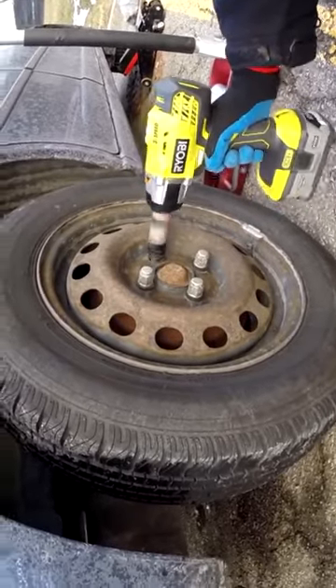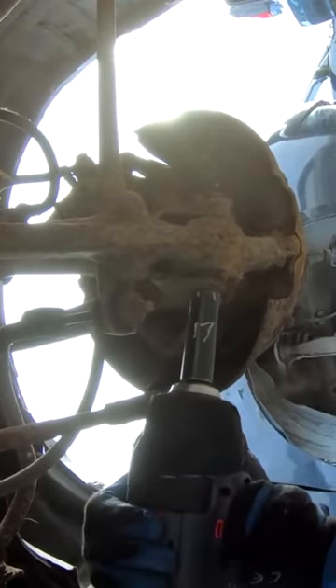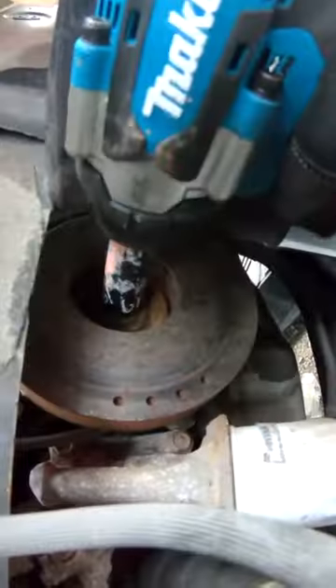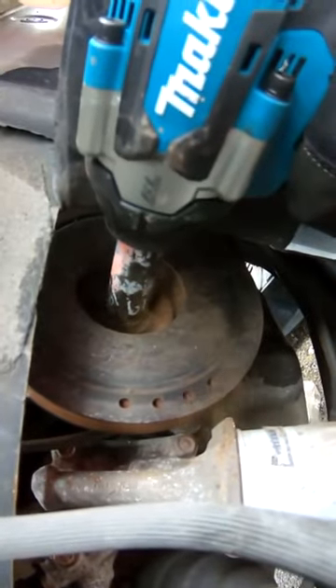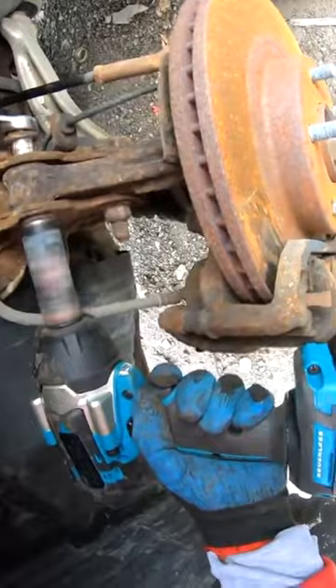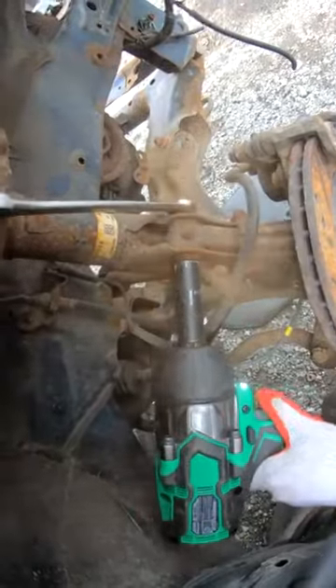Do you like using cheap impact wrench sockets? Do they work for you? Now let's check these out.